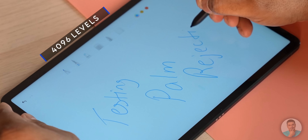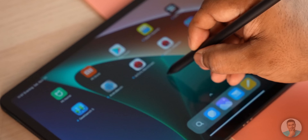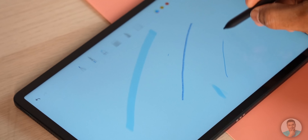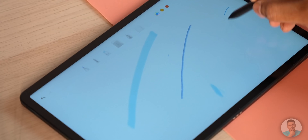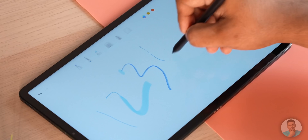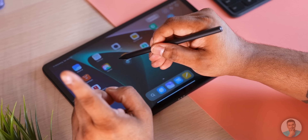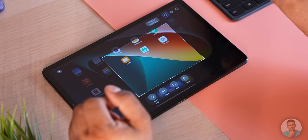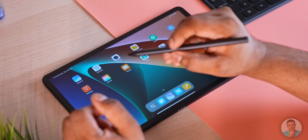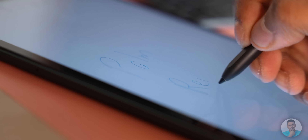Looking closer, the pen has two buttons. Press the first one and tap on the screen to launch the notes app so you can start writing or sketching. That same button lets you switch between brushes, and pressing and holding triggers the eraser. There is a tiny bit of delay when triggering actions — every time I finish writing a letter and press the button, it takes a moment for the change to register. The other button lets you cut out part of the screen for a screenshot, though you need to be slow and deliberate. If you're just freely writing, responsiveness is not an issue.